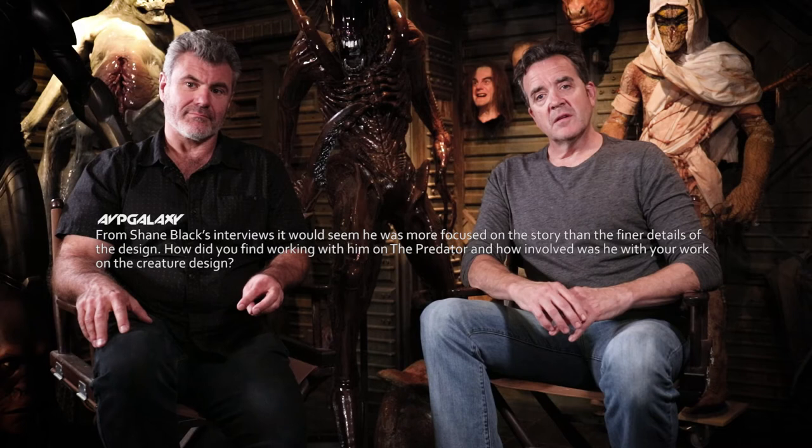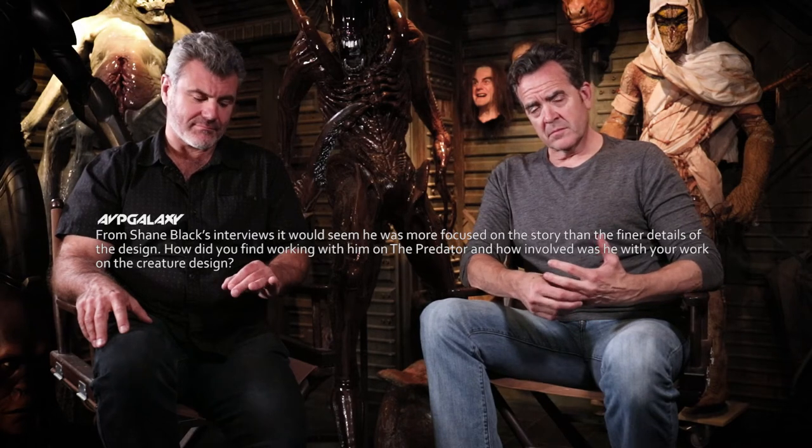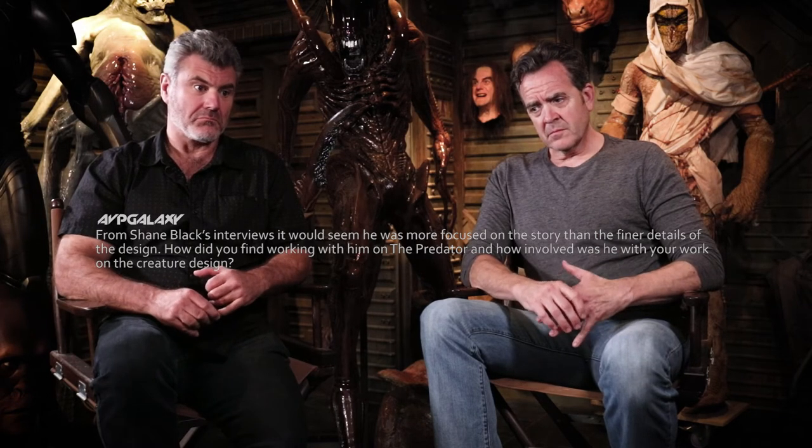From Shane Black's interviews, it would seem he was more focused on the story than the finer details of the design. How did you find working with him, and how involved was he with creature design? Shane was easily as involved as any other director — he's a very detailed guy. I understand he's more focused on story and characters as a director should be, but what we do comes down to whether you accept our level of expertise and trust it. And he did, so he was allowed to put his time elsewhere.